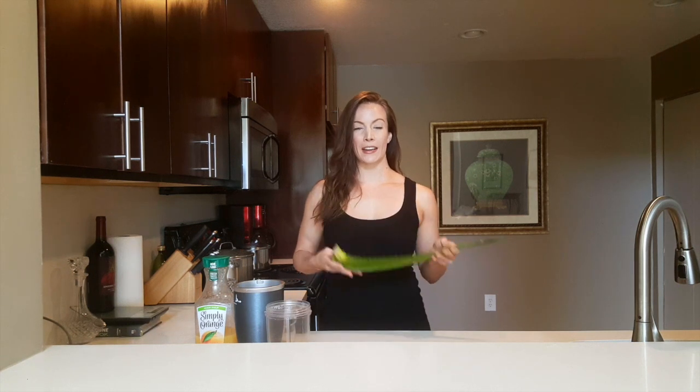You can get these from Publix, from Whole Foods, wherever you have a supermarket, farmer's market — they should have it. Some of you grow it, so that's even better. So grab it and we're going to get started right here, right now.